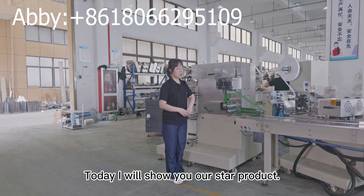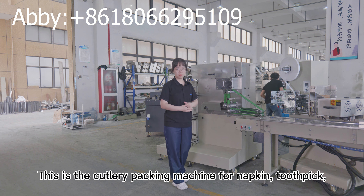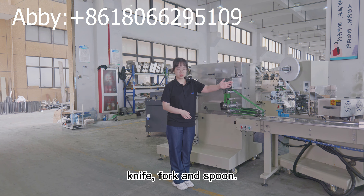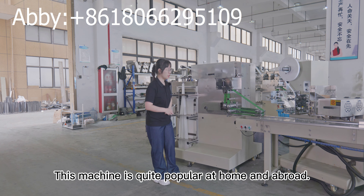Today I will show you our star product. This is a cutlery packing machine for napkin, toothpick, knife, and spoon. This machine is quite popular at home and abroad.